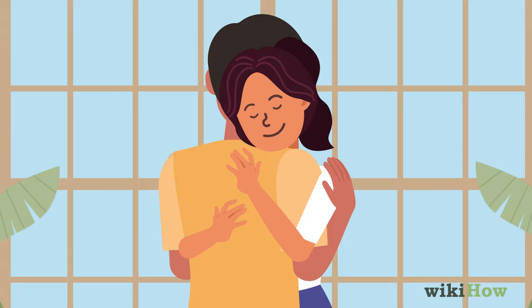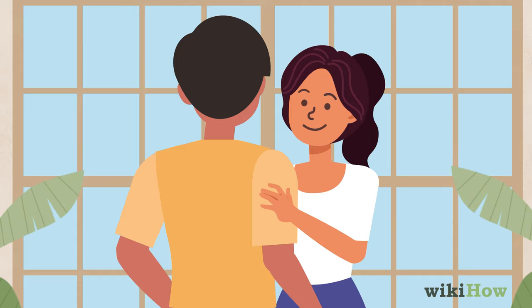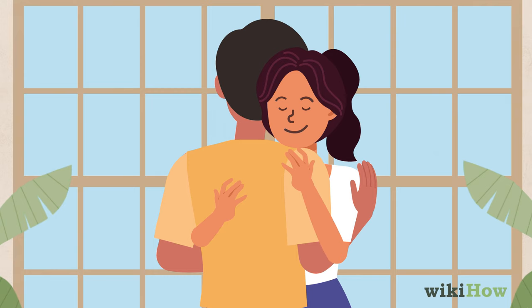When you're done with the hug, slowly pull back. If you want to let the moment last a little longer, let your hands rest on his shoulders or chest for a minute and gaze into his eyes before you completely break contact.